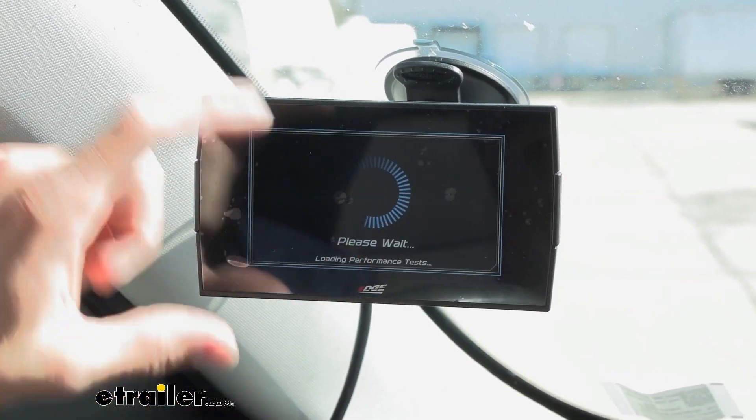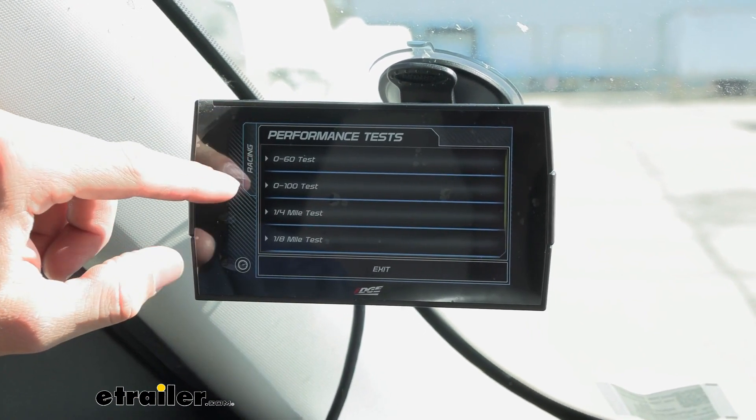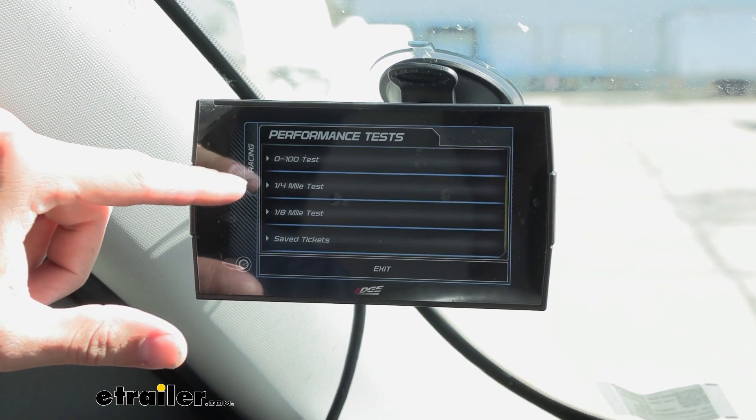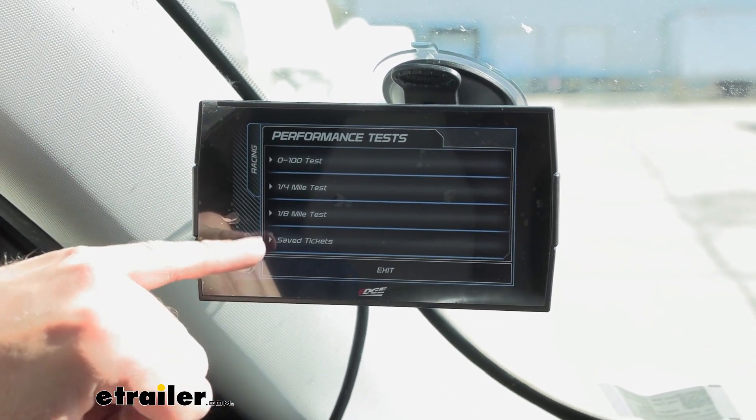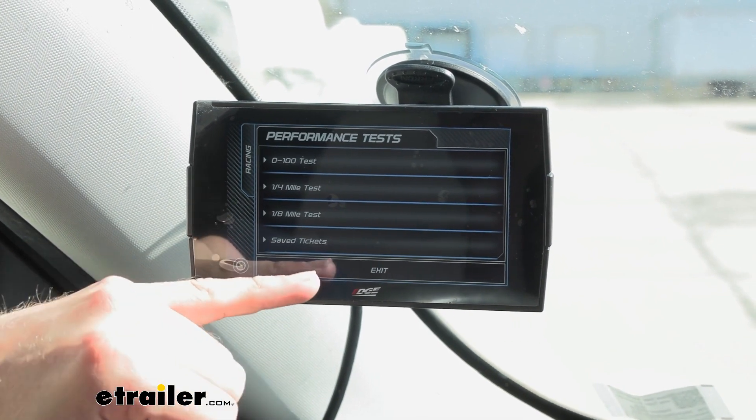Under performance tests, it's going to give us quite a few different things: we can do 0 to 60, 0 to 100, a quarter mile, or an eighth of a mile test. And then you can also re-look at all of those tests that you've done just to review that data.